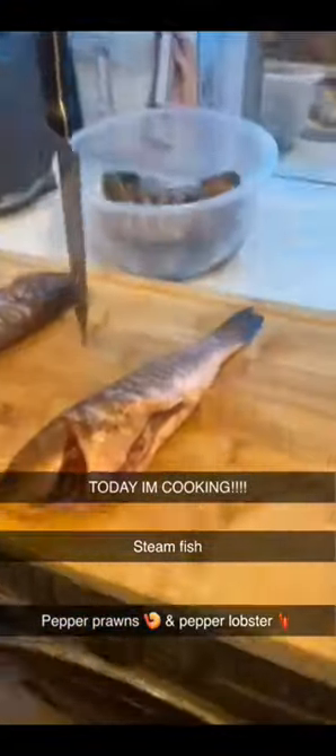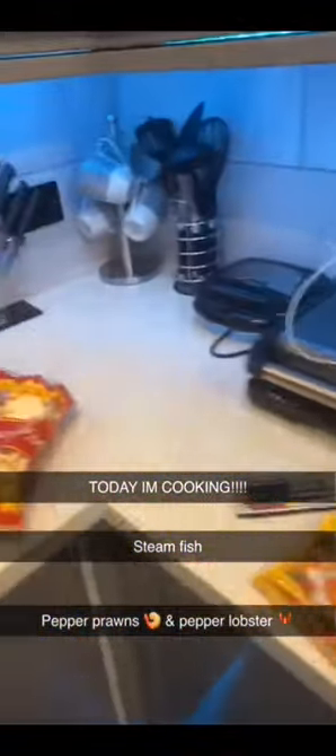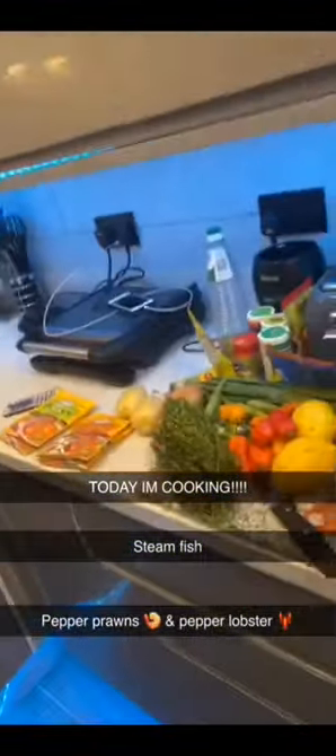Really bumble clark chef - steamed fish, lobster, Canadian lobster, prawns, king prawns. You see some bumble clark chef can't show their kitchen because their kitchen dirty. My kitchen clean like a whistle.